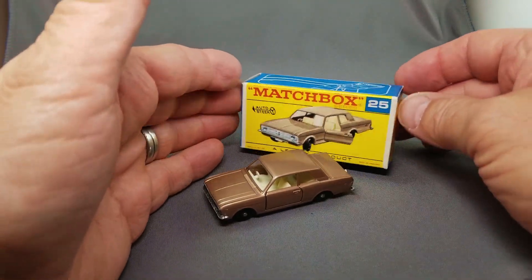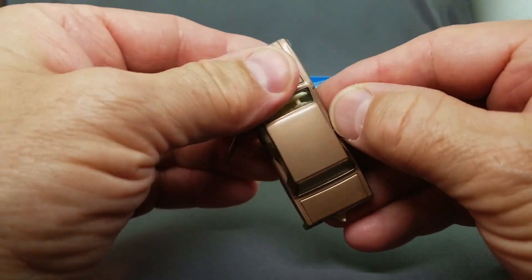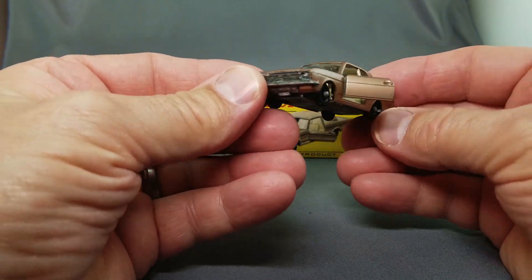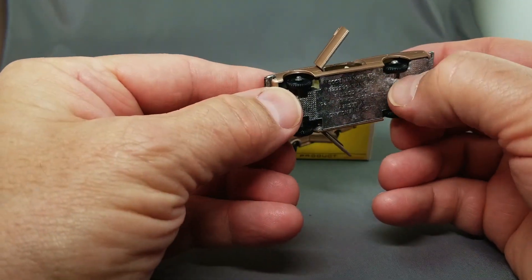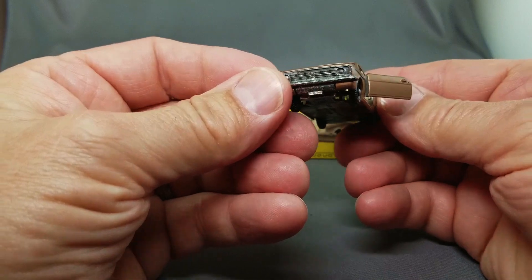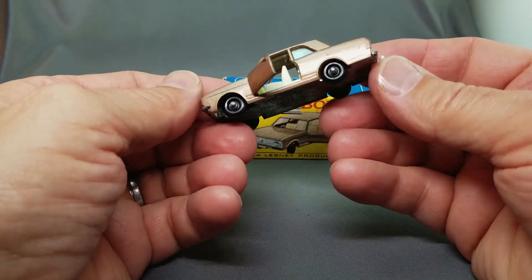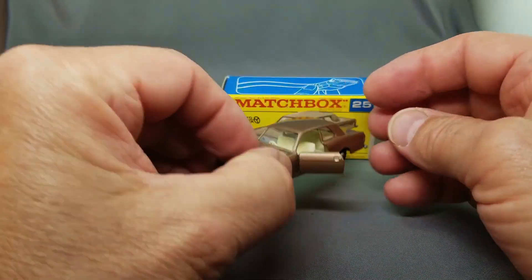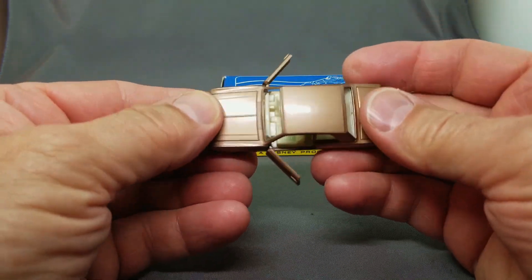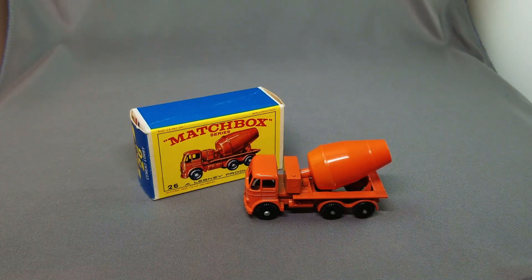Next model up, the 25 Ford Cortina in the F-box. This one's got the opening doors — let's make sure they open before we send this across the world. Beautiful opening doors, isn't that cool. This one does have a little bit of corrosion on the base. I got a dozen of these years ago and almost all of them were sticky, a little tacky on the paint. Turns out this is my best model — all my other Ford Cortinas have tacky paint. This one has beautiful solid paint with no problems.